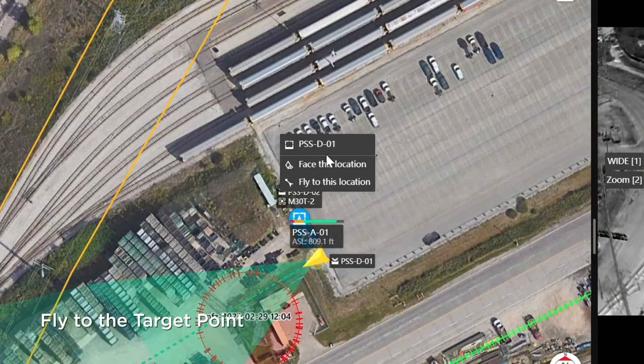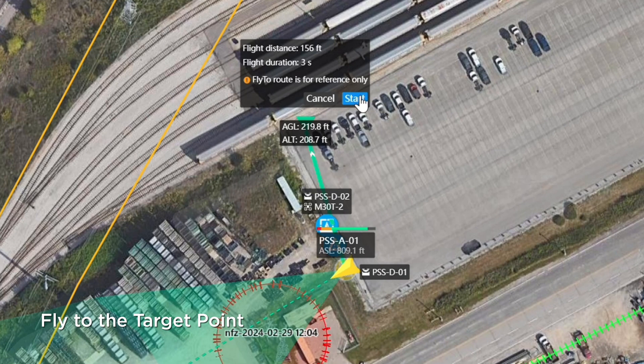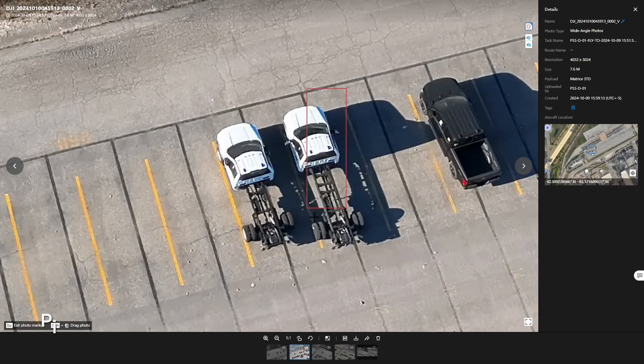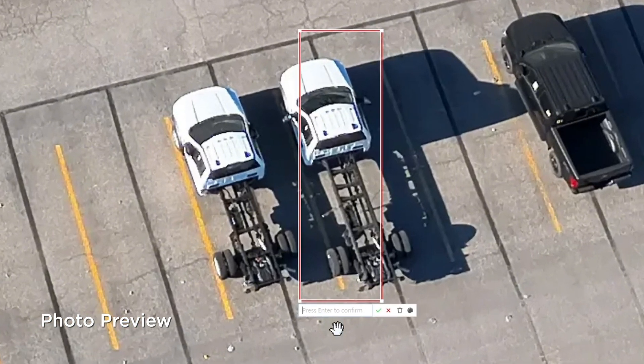When you want to fly to a target point, select the point on the map on the left to issue a flight command. After capturing the photo, you can immediately preview it and note the subject.